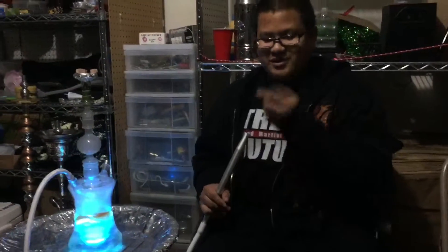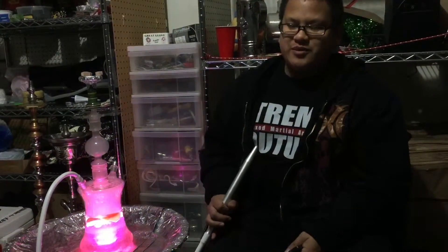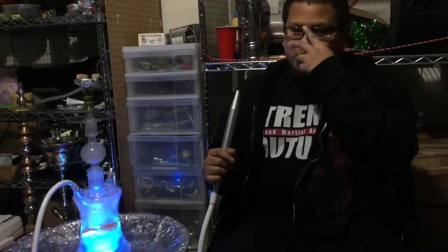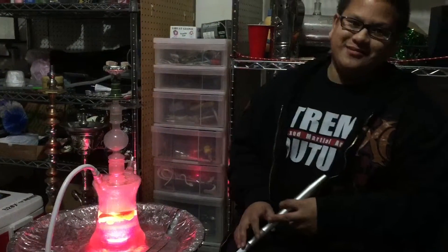This is really awesome, but it doesn't come with batteries and it doesn't come with a bowl — that's the only cons. It takes three AAA batteries for the LED light. And no bowl, but that's okay, I have lots of bowls.